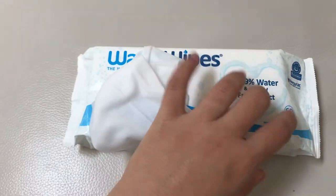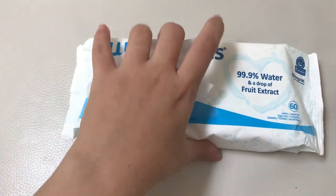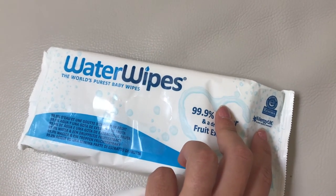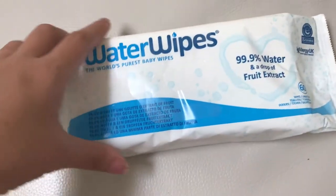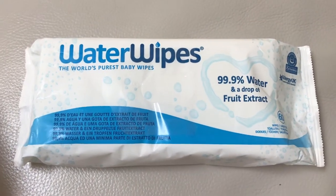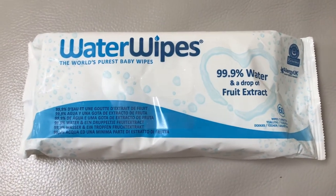Each package has about 60 wipes inside and it's made in Ireland. As you can see on the top, it has the UK Allergy UK certificate and also the certificate from the eczema association. So this is as pure as it can get. If you have a baby with sensitive skin, this is a pretty good wipe for them because it doesn't have any harsh chemicals.